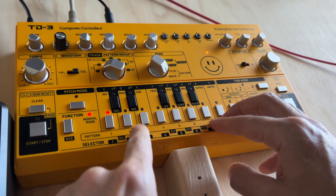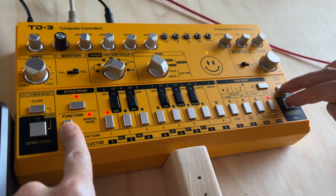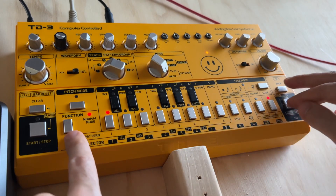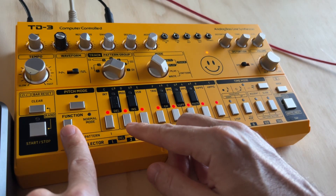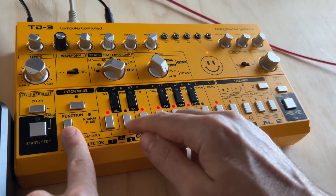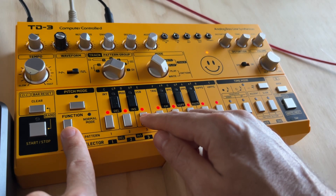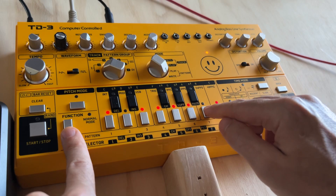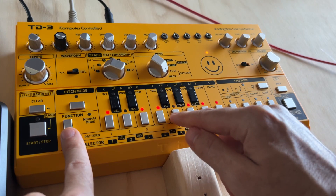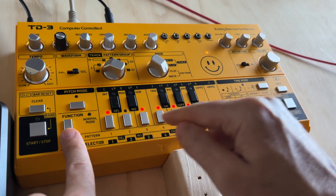We've got it on MIDI. We're pressing Function, Back, and Right at the same time, and these blinking lights are indicating the options. You only have about three seconds so you have to be quick. That would be internal, that would be USB — I want mine on MIDI. That's 24, that would be 48, 2 PPQ, 1 PPS. I'm going to set mine to 24 and MIDI.